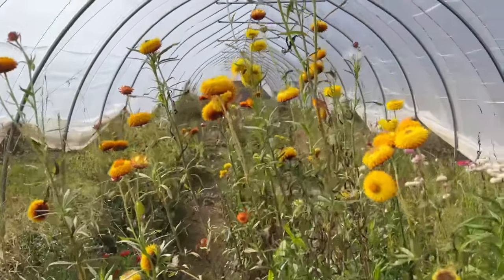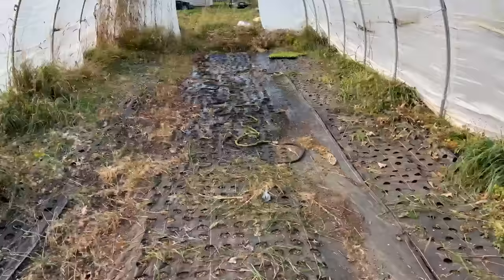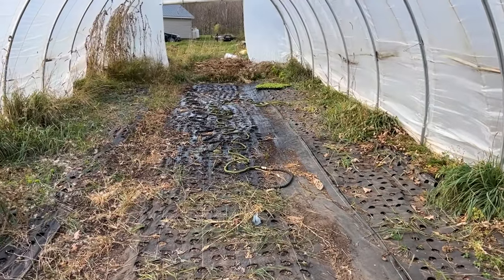Welcome to the jungle! Hi flower friends, it's Nicole from Flower Hill Farm, and welcome to this episode of planting plugs in my pajamas. Let's go! Good morning guys, it's a very windy day.